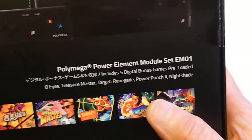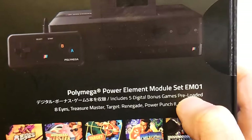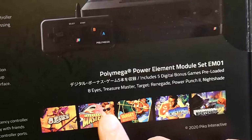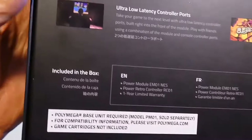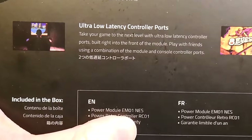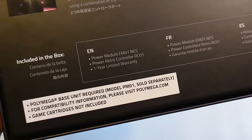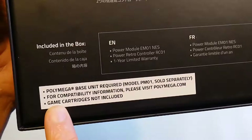The Polymega Power Element Module Set EM-01 includes five digital bonus games pre-loaded: Eight Eyes, Treasure Master, Target Renegade, Power Punch 2 — which is basically Mike Tyson's Punch-Out 2 — and Nightshade. Included in the box: the Power Module EM-01, NES Power Retro Controller RC-01, and a one-year warranty, though I don't actually see a warranty card in the box. The Polymega base unit model PM-01 is sold separately.